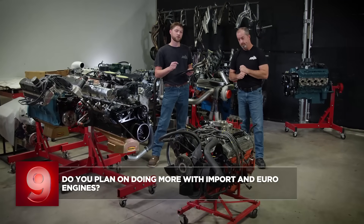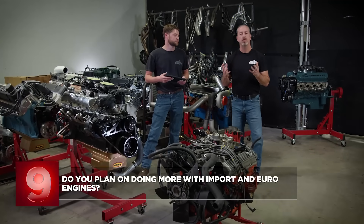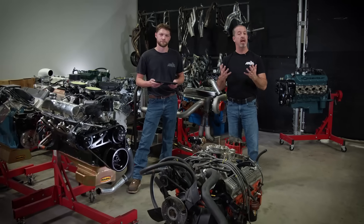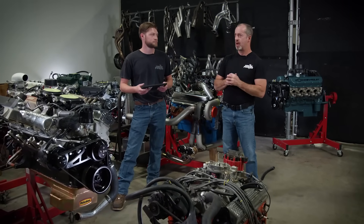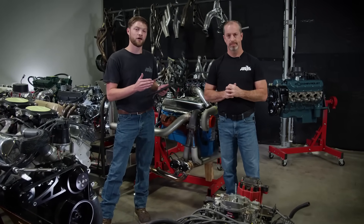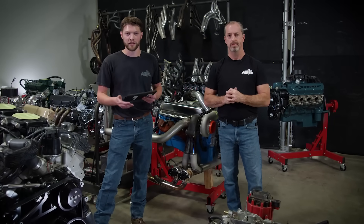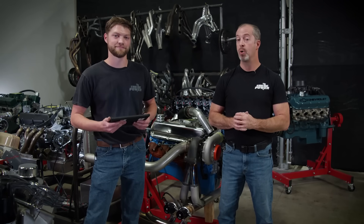Question nine: do you plan on doing more with import and euro engines? Nothing is out of the question for us — we are engine people. If it burns gasoline, we like it, and we're about horsepower per cube. We may or may not have something in the works. We're not biased at all — we like horsepower per cubic inch and cylinder pressure no matter how that comes. We may or may not already be working on a few ideas, so stay tuned.